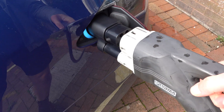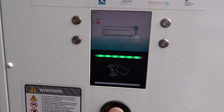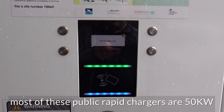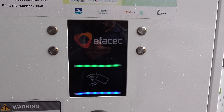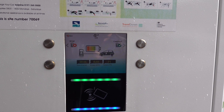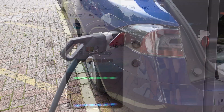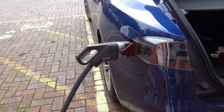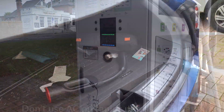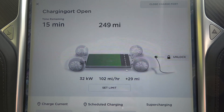This device is the CHAdeMO adapter, which we connect to the car — locked in and ready to go. I hoped this would work, as this would be the fourth Dorset-wide unit I'd tried. And we're charging! It says CCS at the top, and we've successfully started to charge. So now I'm pretty much covered for rapid charging — I can charge off virtually any rapid charger, with the AC socket, CCS, and CHAdeMO.